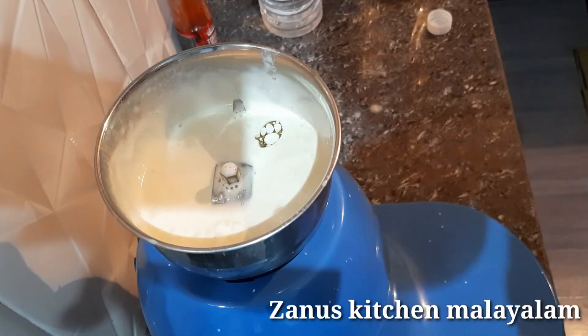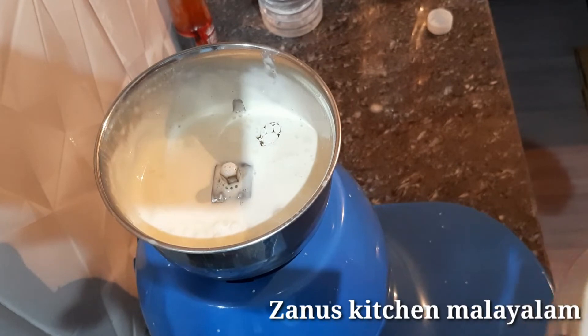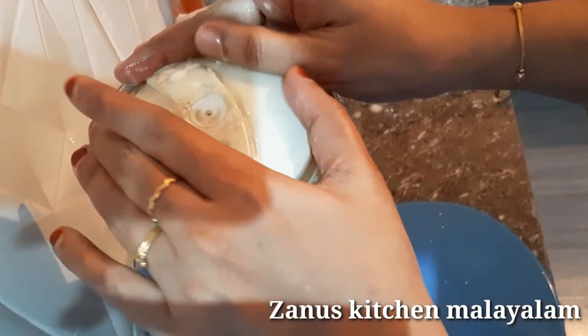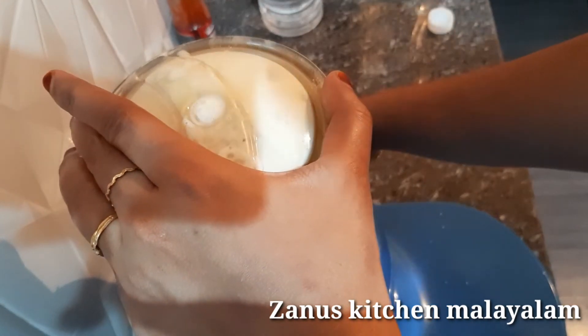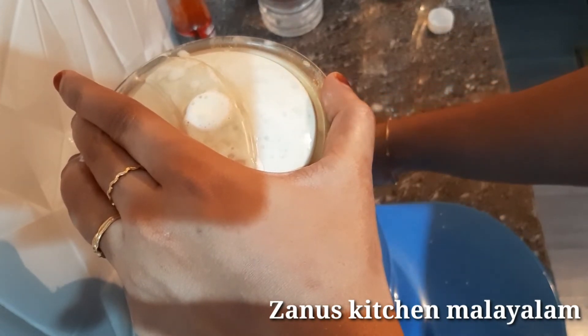I'll add 1-3 tsp of flour. Let's put the bread in the dish. It's good. Let's put the sauce in the hot water. I'll add the oil in the hot water.